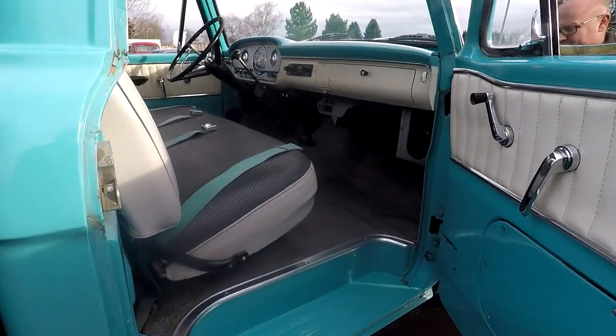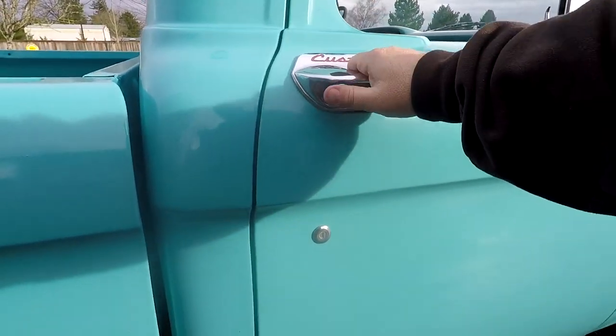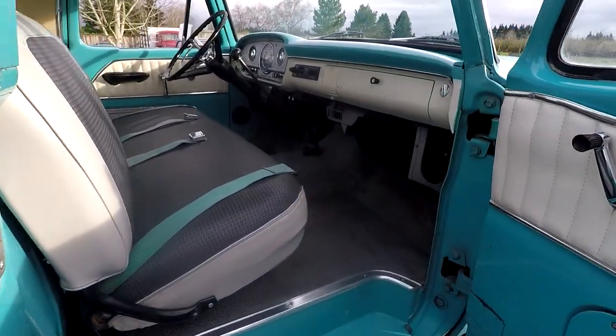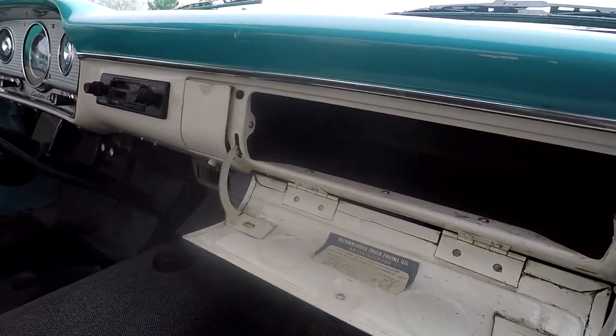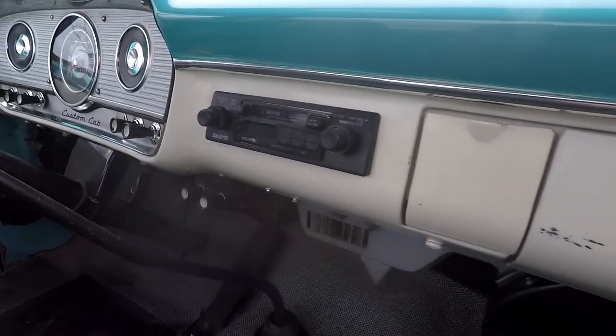Here we are on the passenger side. The doors shut really nice - you got to hit it just a little harder because with these new gaskets you really got to push up against there. Going ahead and looking at the glove box - original liner, looks good. Someone put an aftermarket stereo in it, probably back in the 80s. Pretty common.